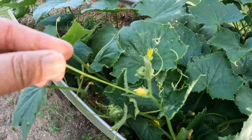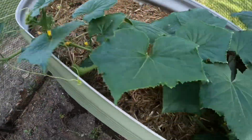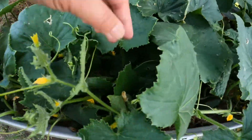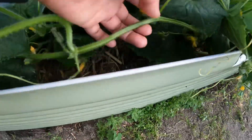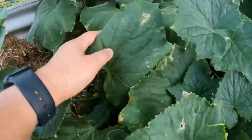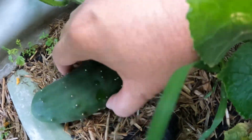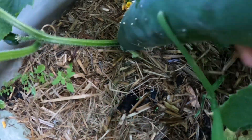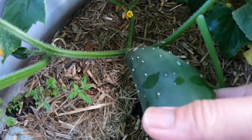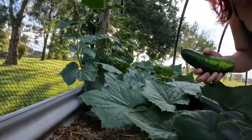There are still new baby ones growing too. So what we'll do today is remove the cucumbers that are ready to pick — there are many hiding! So this one here is ready, let's harvest it. We don't have scissors so we'll just twist it off. There, that's one down!